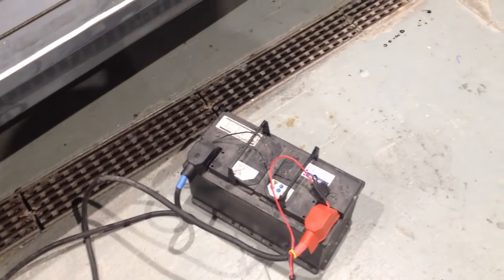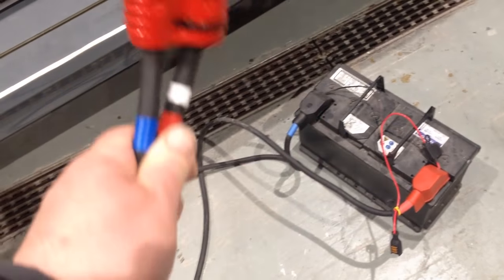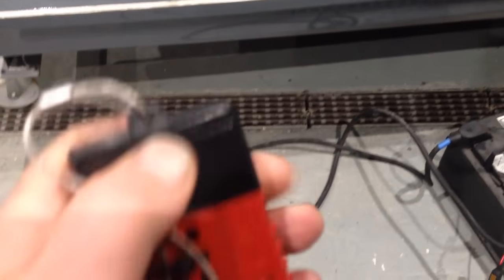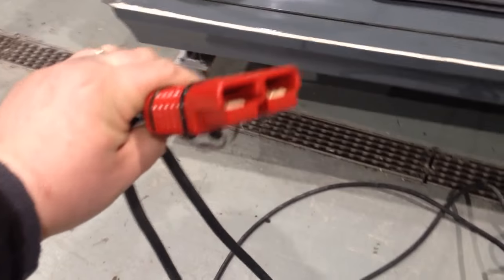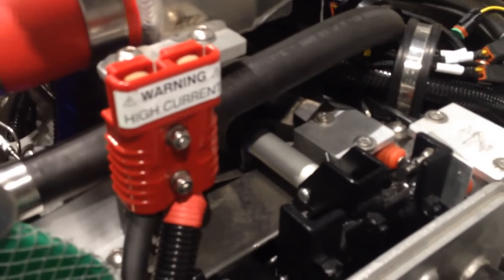We've got a remote battery jumper system here. This is a connector mounted off the external 12-watt battery. Here we have the electrical connector — a very high power connector — and mounted on this engine we have the receiver connected.